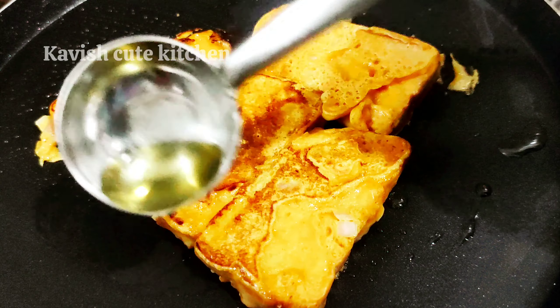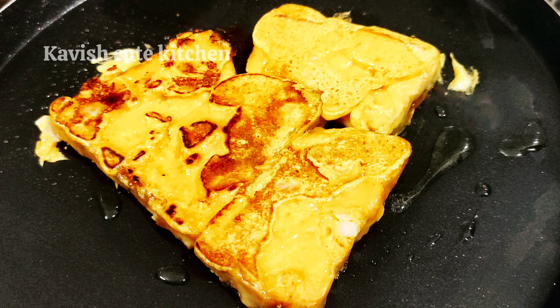It tastes like a bread and omelette. It is the same way.